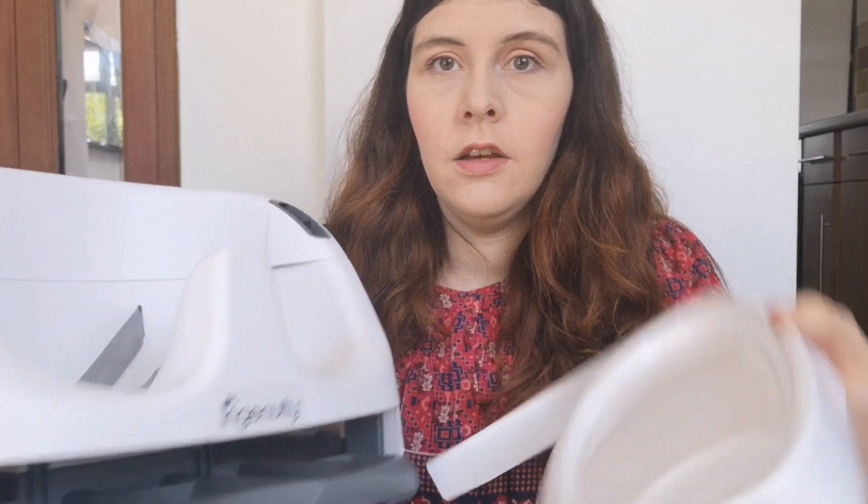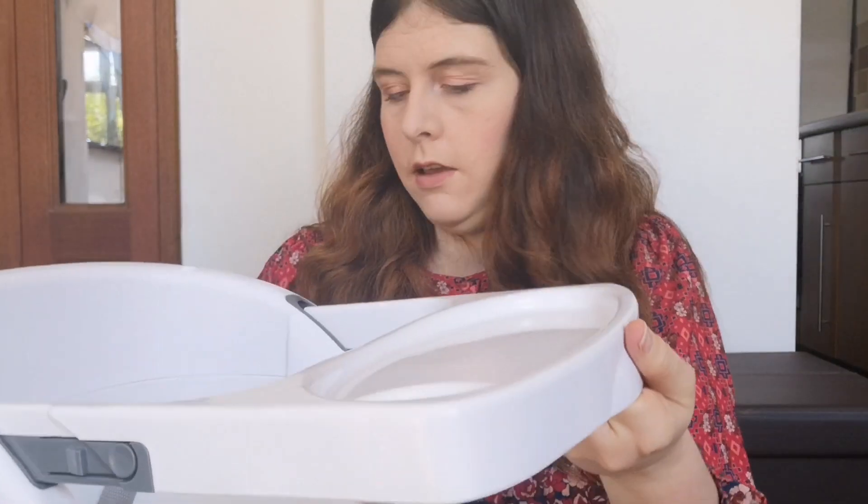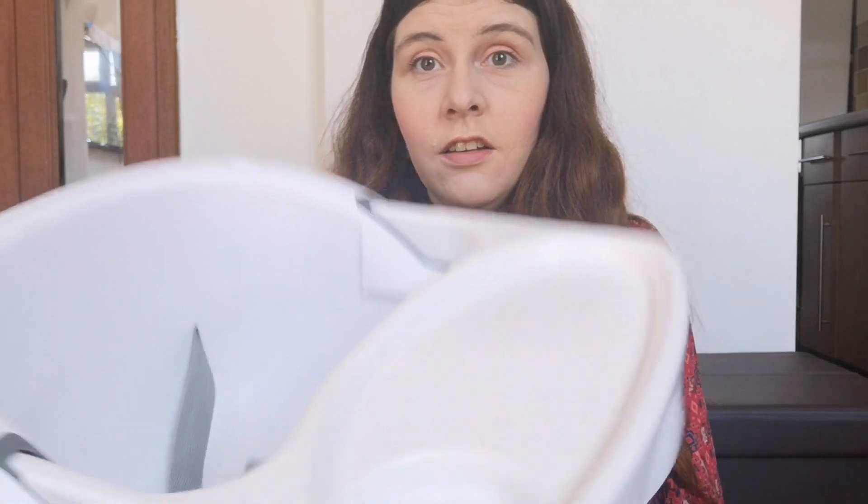It also comes with a tray that simply clicks in. Do not go for one of the fancy fabric ones — when you're weaning three times a day you can't wash it every time. 100% recommend this Ingenuity chair. That's product number one.